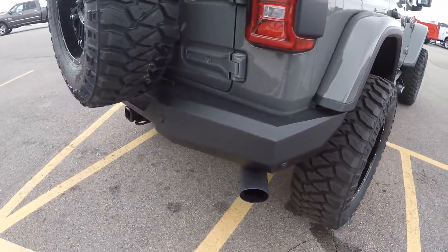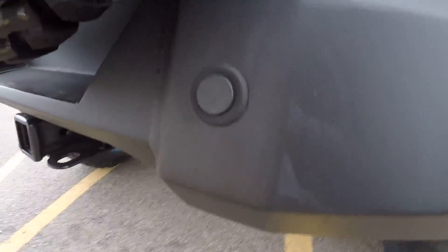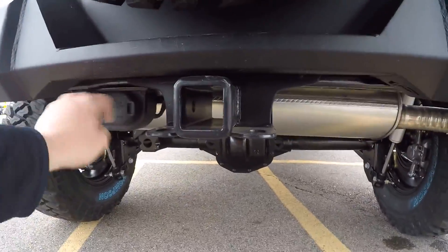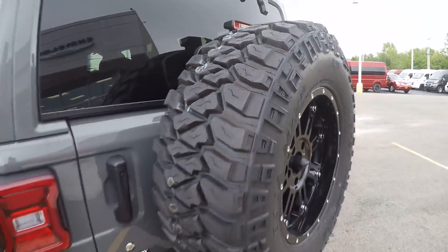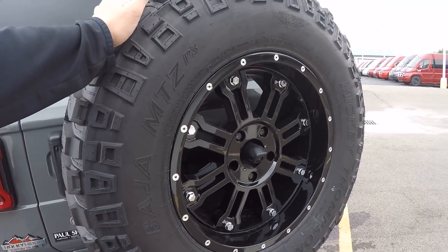Black muffler tip, heavy-duty bumper with backup sensors still in there — great that they kept the factory options. Hitch with seven and four pin design, so you'll be able to get a trailer on this bad boy. Spare tire that's matching.